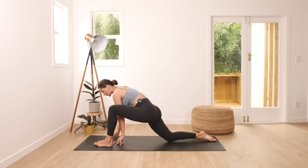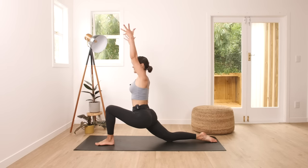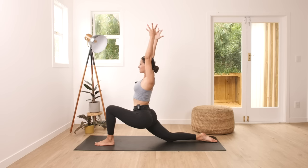Left foot to the top. Ankle is under your knee. And bring your arms up. 20 seconds here. Keep breathing through the movement. Take it nice and slow. Keep breathing. And release.